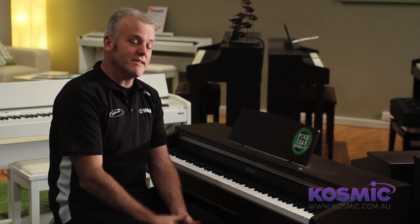My name's Alan Payne and I work at the Contemporary Keyboard Department at Cosmic Sound, 94 Hector Street West in Osborne Park. I'm here today to tell you about the Casio APT20 Digital Piano.